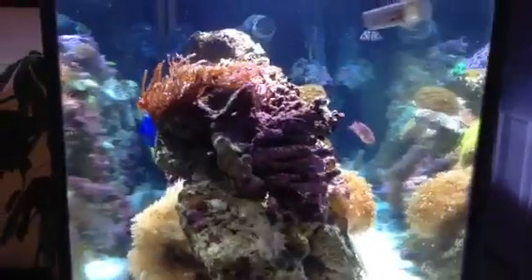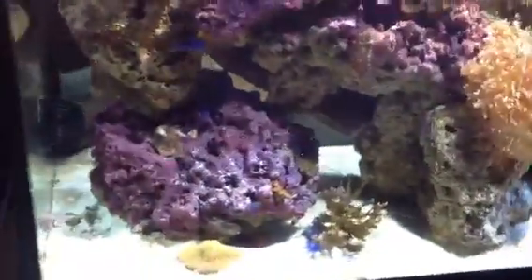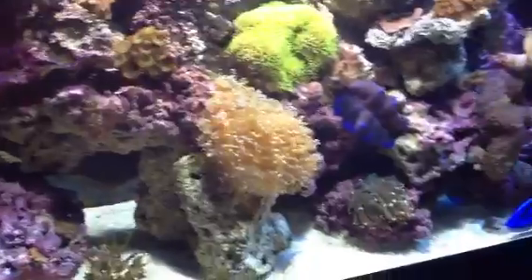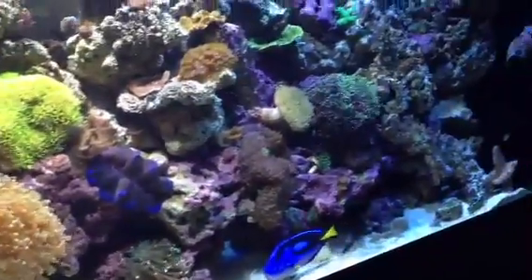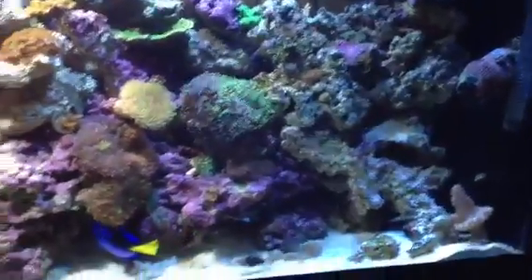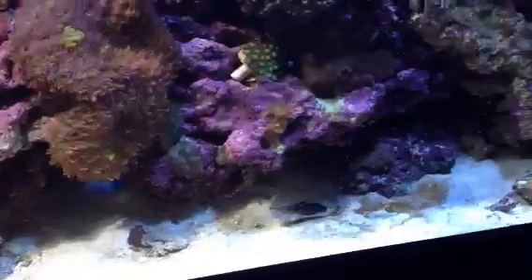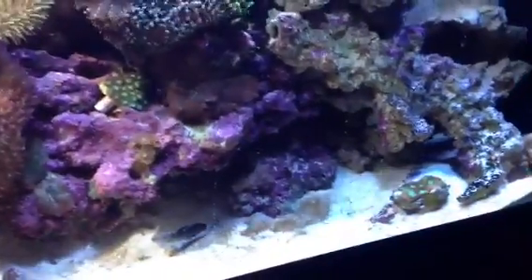I set up this tank about a month and a half ago, and about half the rock came out of my old system, because this is a 120 now. When I set this up, I had crushed gravel before, and I always suspected that that was the source of the nitrates. So I eliminated that and went with sand — not a very deep sand bed. When it's spread out evenly, it is only about an inch, inch and a half.